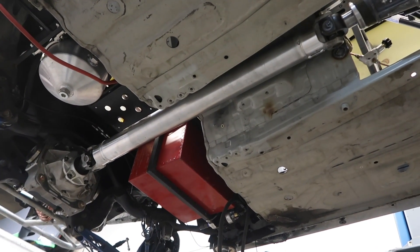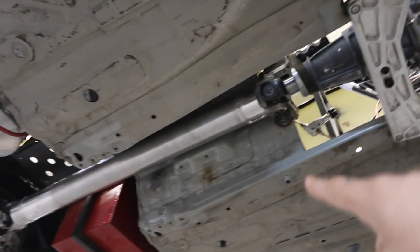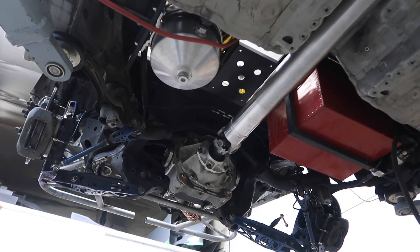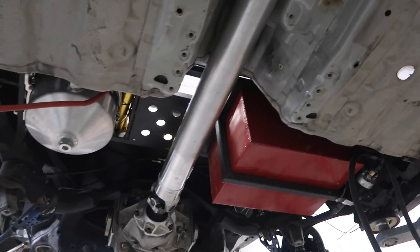I just got this drive shaft back from the company that builds all my drive lines and it came out super good. It's a 1350 yoke up front on the output of the transmission and a 1350 yoke on the input of the Ford 9-inch diff. This is also a three and a half inch aluminum drive shaft.